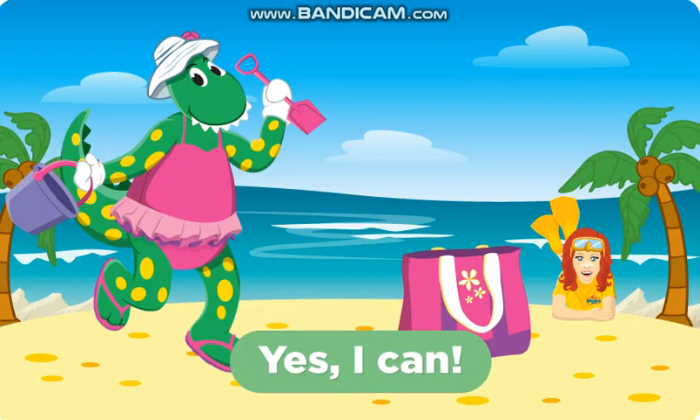Dorothy the dinosaur is getting ready for a day at the beach and she needs to take a few things with her. Can you help Dorothy fill her beach bag?